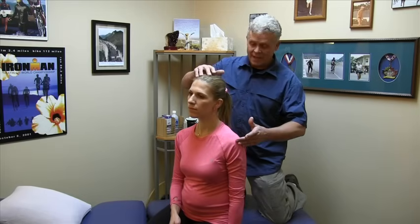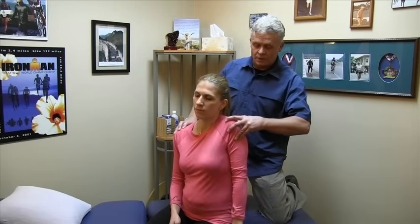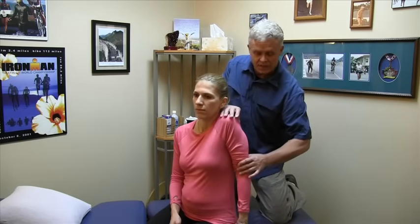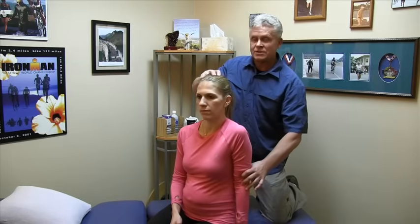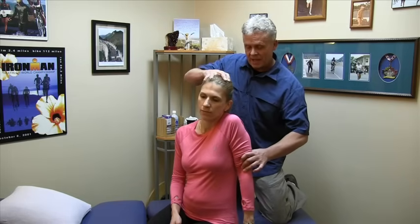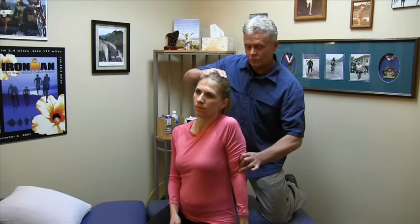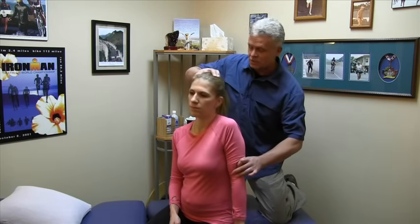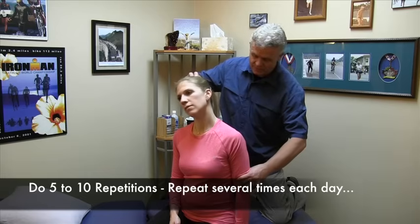The second part, which we're going to combine with this, is where we take the arm, depress the shoulder, and internally rotate the arm in. So that's just coming up, taking it down, and rotating it in. Now we're going to combine those two actions: head to the side, depress the shoulder, and rotate in. Pretty simple, but really effective for taking stress off that and getting that nerve to glide through the tissue.